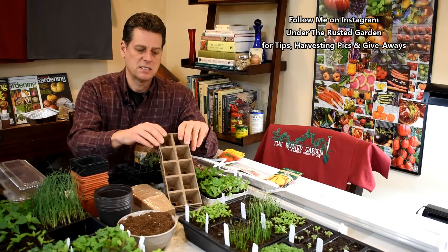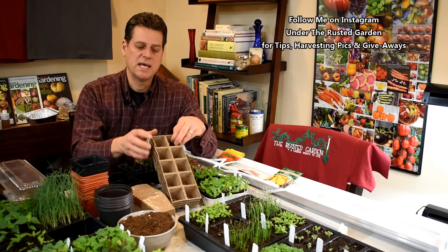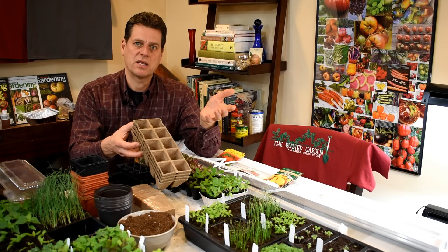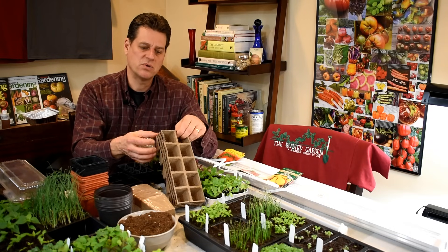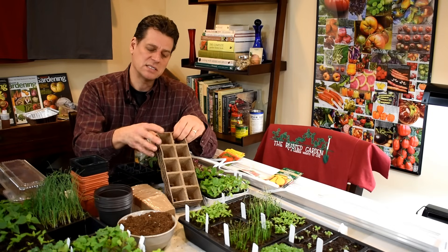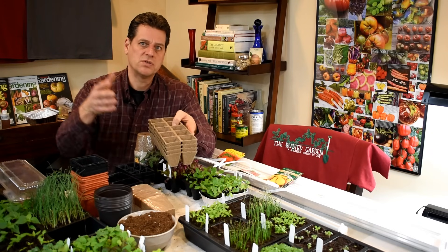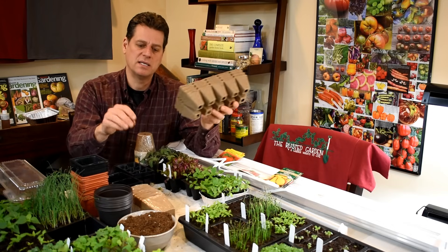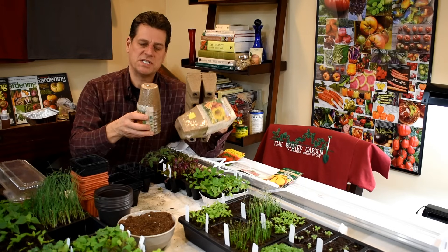This is peat moss — pressed peat pellets. They create eight cells, perfect for planting. However, I don't like them. You can't reuse these; once you use them, you've got to throw them away. I also don't like them because they absorb water quickly, so indoors they tend to dry out quickly, and they will grow mold on the outside. I use these for starting peas closer to the season and plant the whole thing in the ground. I don't recommend the peat or the bigger pots for seed starting indoors.